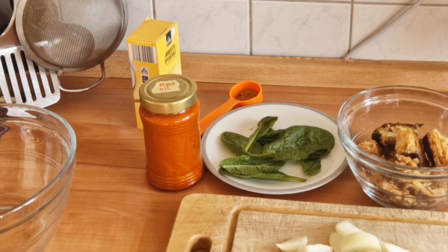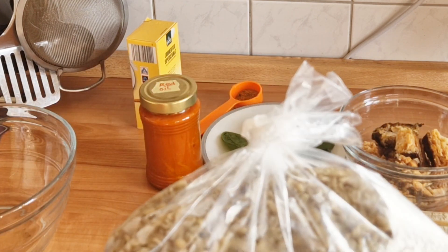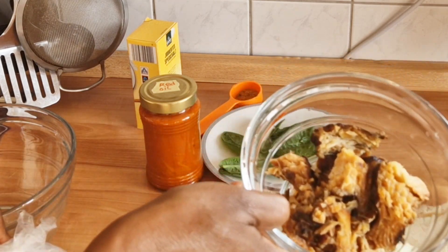Today we are going to be cooking our okwa. This is the okwa they brought for me from Nigeria — this is dry okwa and I will be using fish, dry fish.